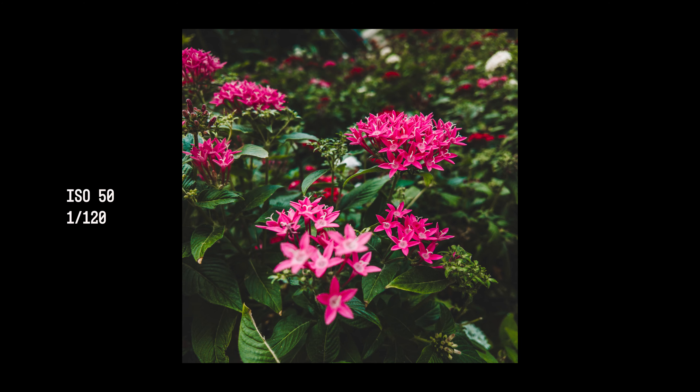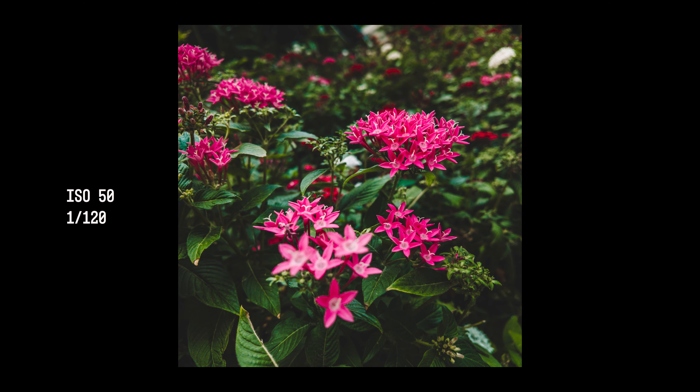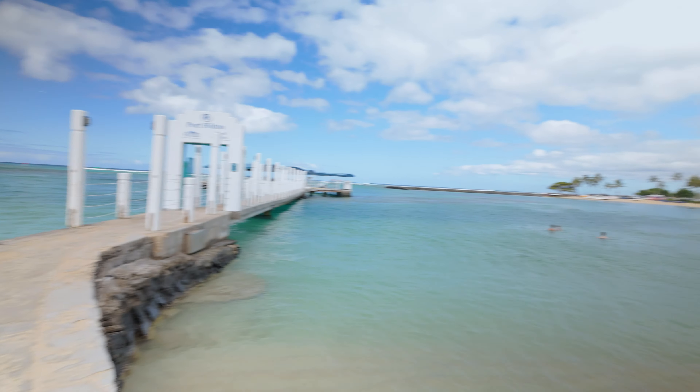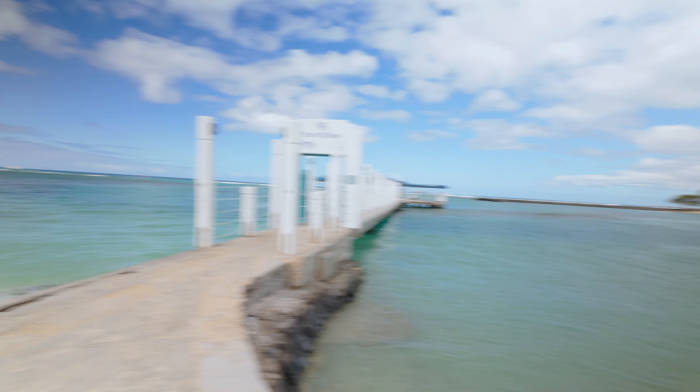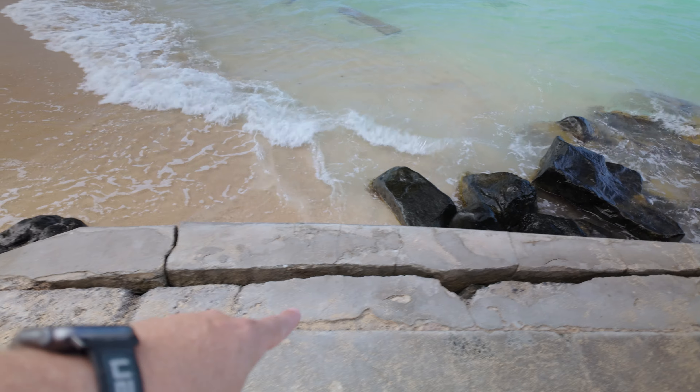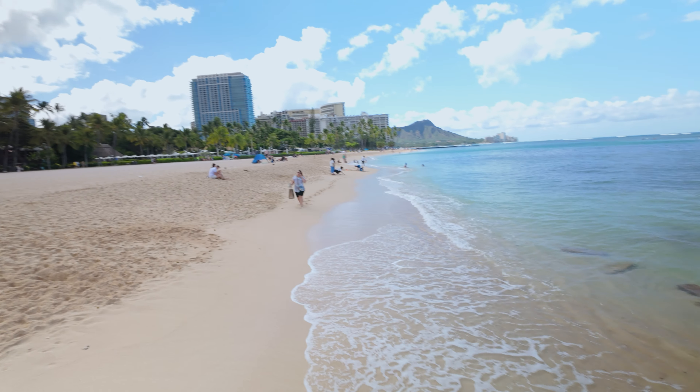I got time for one more shot and I want to see how this panorama works out. What better place to do it than Hawaii — got Diamond Head in the background, all the palm trees, the beautiful water. I wish I could get in that water right now but I've got a flight to catch in a couple hours. I'm gonna set up right here and do the panorama.